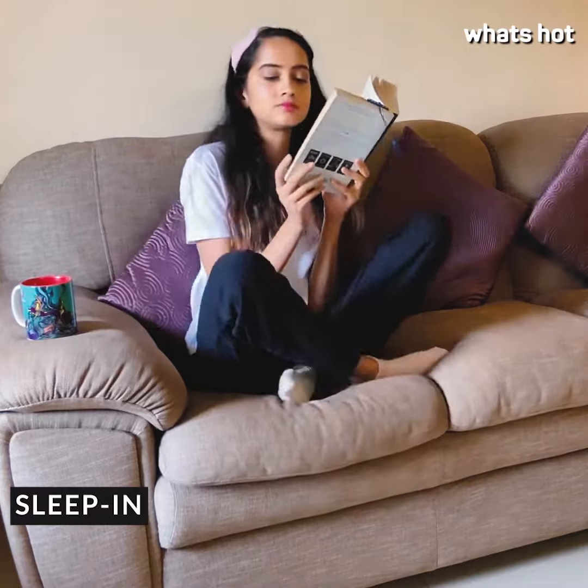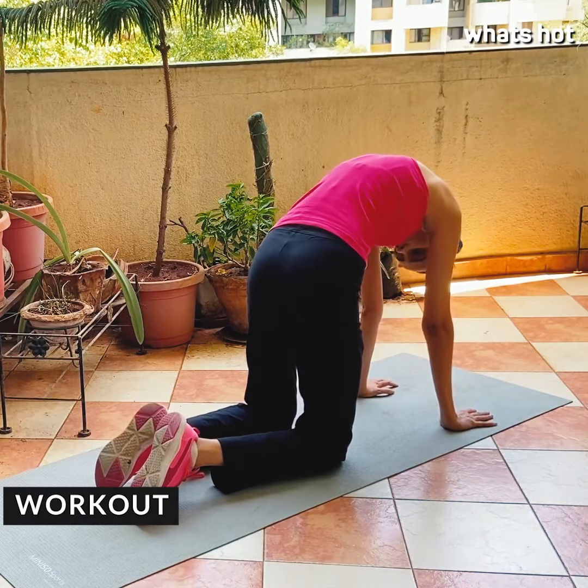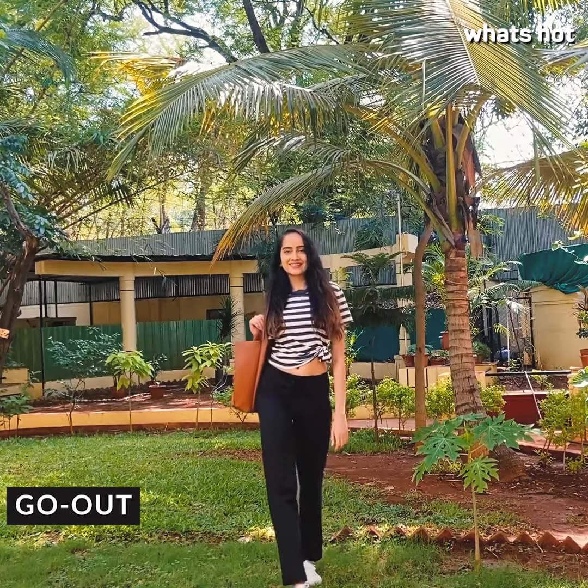If I'm just lounging around at home I team them up with a loose cotton t-shirt. If I'm working out I wear a pair of sport shoes and a tank top. And if I'm going out I throw on a cute pair of sneakers and a cute crop top and I'm good to go.